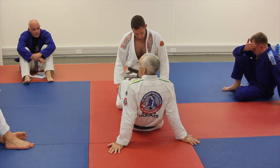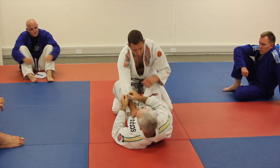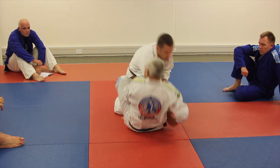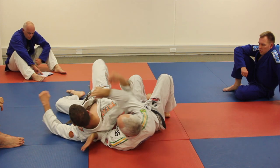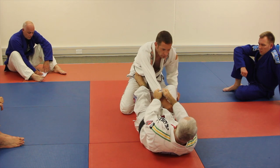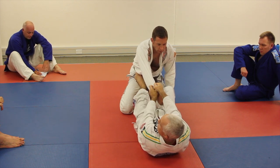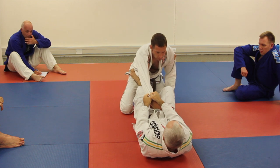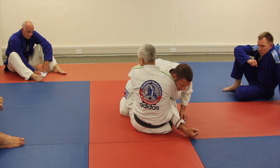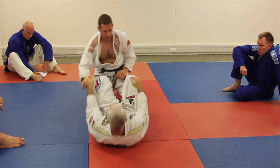Let's look at a really easy hook sweep. You can do it from here — I've got hold of this arm. The simplest way ever: two hands on here, put on the hip, pull it across — hook sweeping. If you get two hands on this arm and you get that arm over here across your center line, when I take my foot off, what have I done? I've killed his arm.